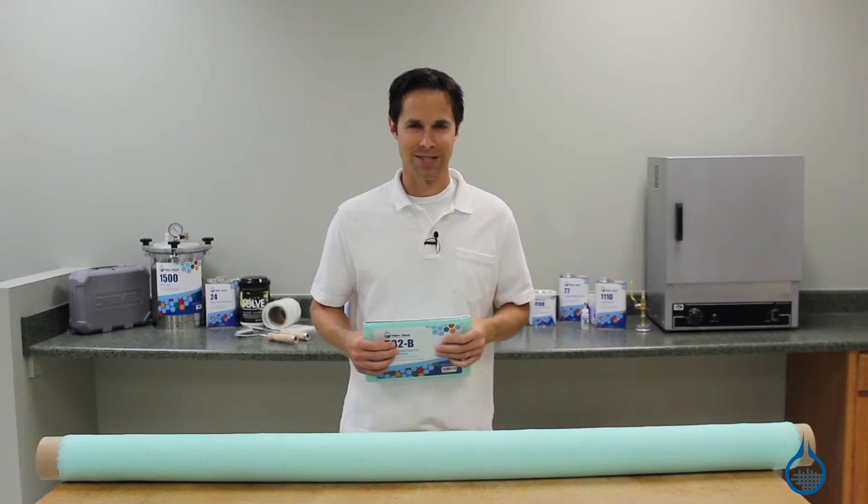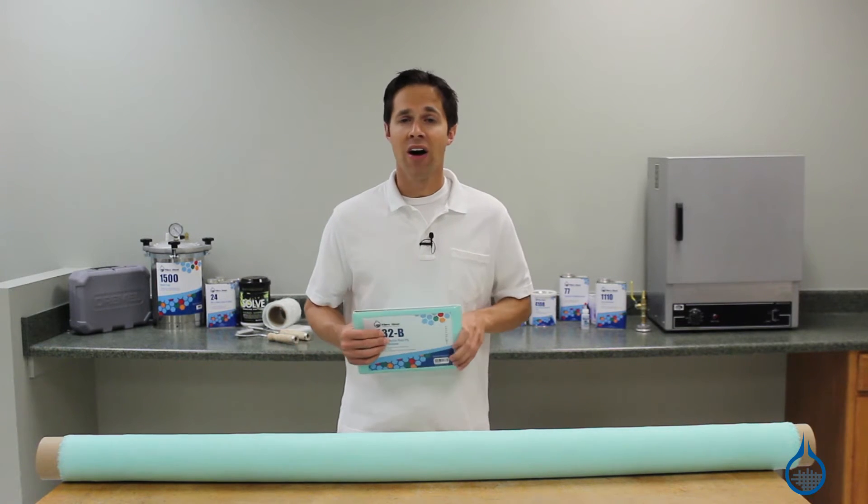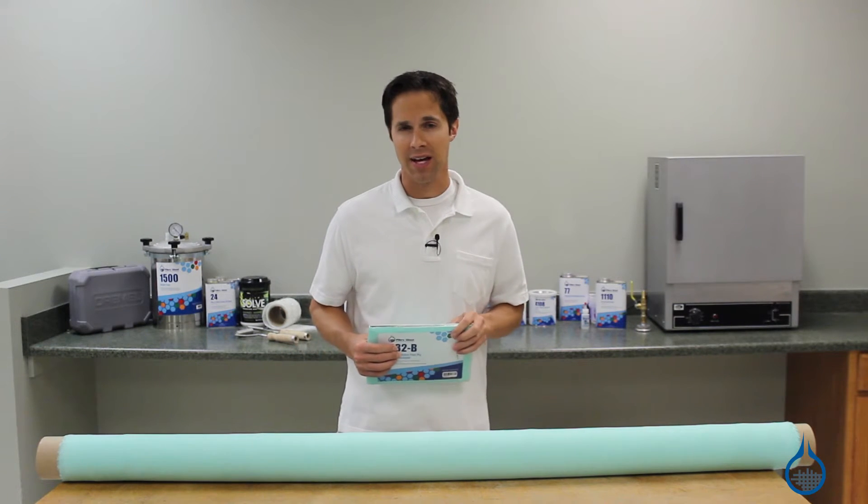Hi, I'm Steve from Fiberglast. In this video we'll look at the nylon release peel ply, our number 582, that you'll find at Fiberglast.com.